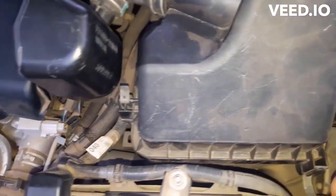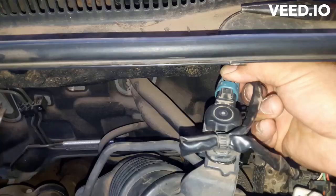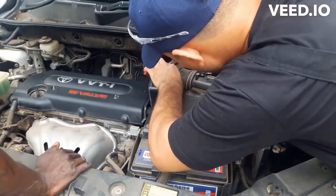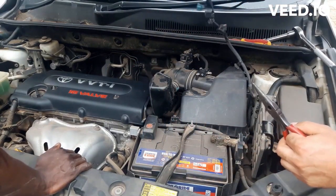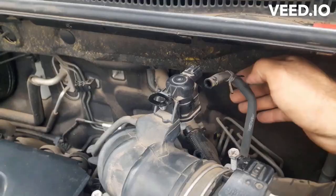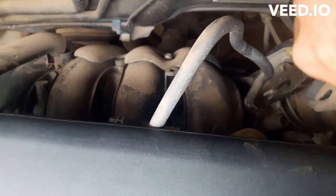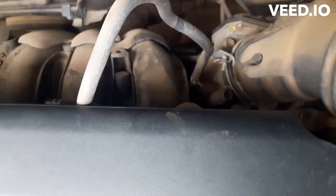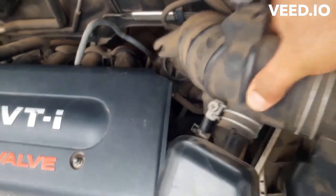Remove the air filter housing. Next, carefully disconnect the harness. Remove the purge valve pipes and the vacuum hose. Loosen the hose pipe clips and pull the hose.